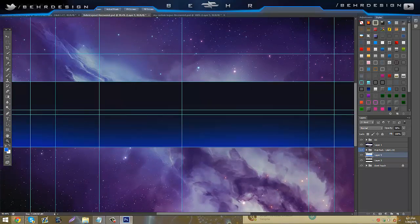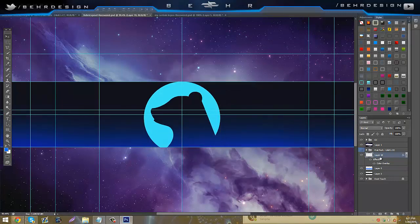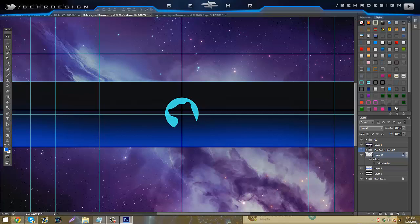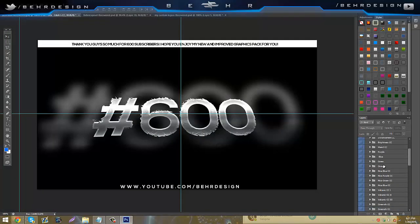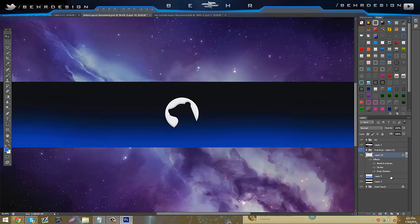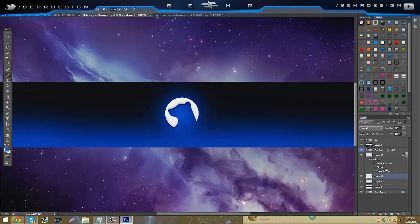Next, add the logo in the middle. Take your custom logo or special text and place it here, then center it. Turn off CC when doing this kind of stuff because Photoshop can lag. Center it in the middle, then add the bevel and emboss — it's in the pack under layer styles. Make a new layer above layer 9, set your brush to about 300 for the outer ring, click, lower the opacity, then turn CC back on to check.